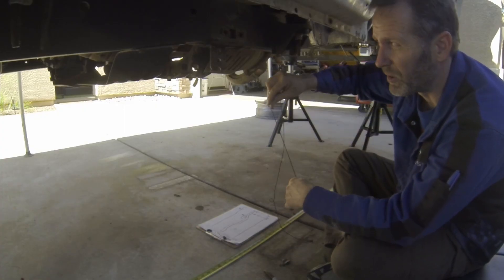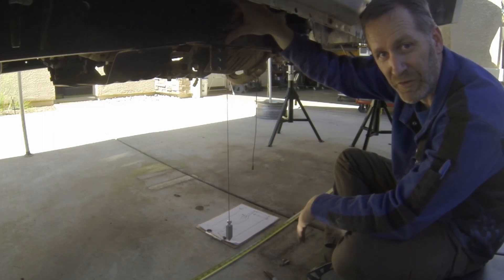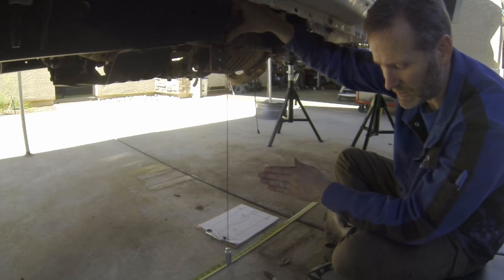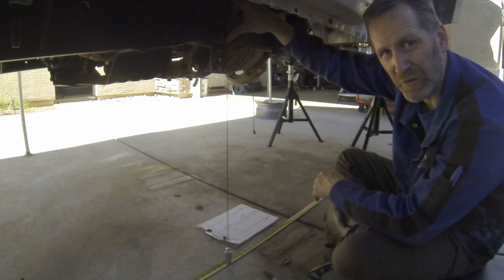So when we're measuring with a plumb bob, one thing you might find is it swings a lot. You don't want to wait for it to center itself. One of the tricks you can do is lower it so it just touches the ground, lift it and lower it just a couple of times where it just touches, and then bring it back up. That will help center it.